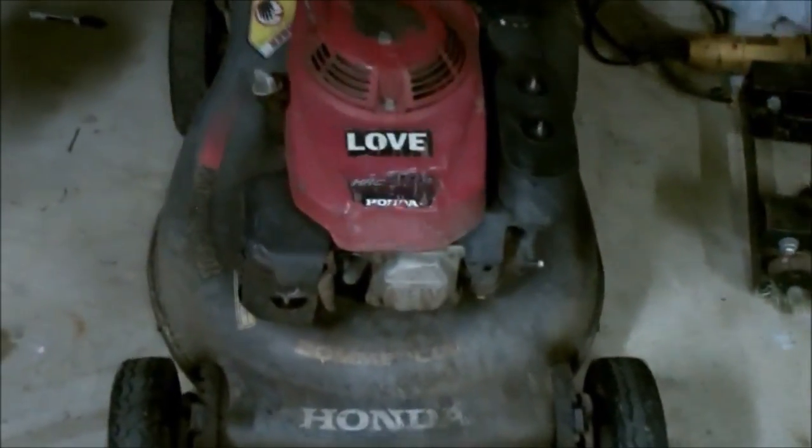If you have any questions about Honda lawnmowers, let me know. More Medic One — y'all have a good day.